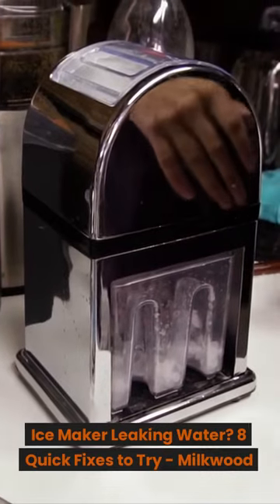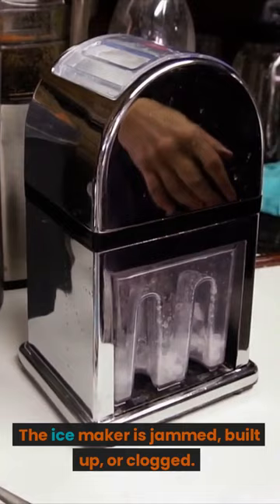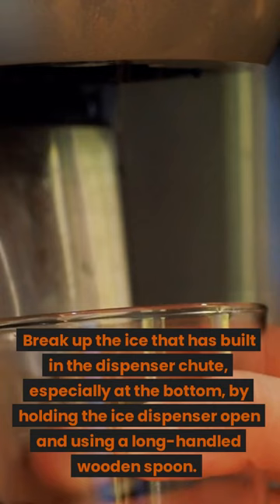Ice maker leaking water: eight quick fixes to try. Fix one — the ice maker is jammed, built up, or clogged. Break up the ice that has built up in the dispenser, especially at the bottom, by holding the ice dispenser open and using a long-handled wooden spoon.